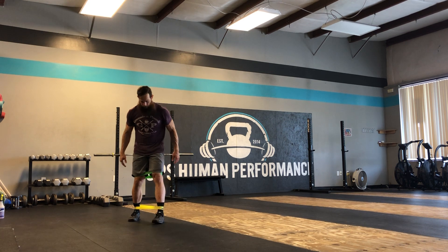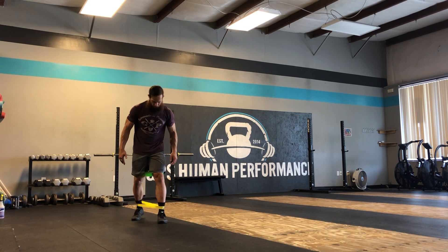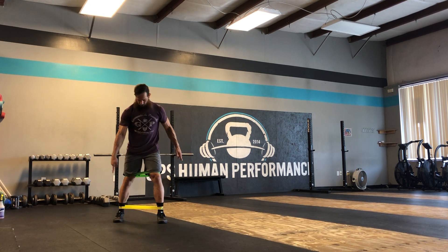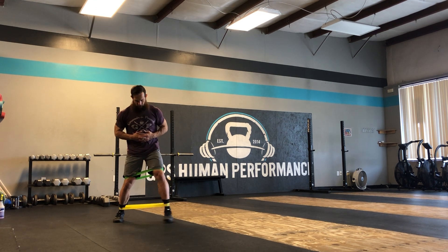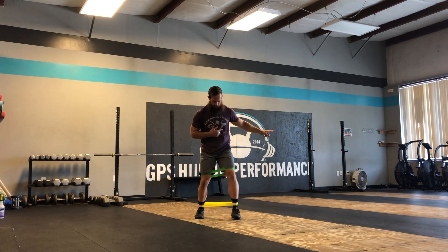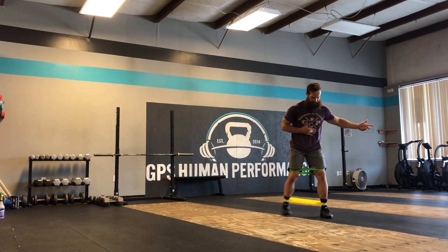For the staggered stance, you're going to put one foot — we're going to go to the left. So your left foot will be out front, your right foot will be in line with your heel, so your toe and your heel will be lined up. From here, we're going to work on keeping our toes forward, and then we're just going to take four to six inch steps going out to the side.